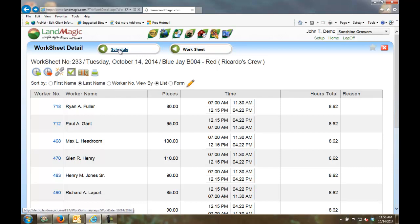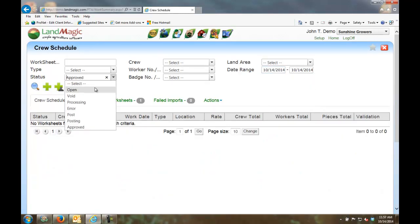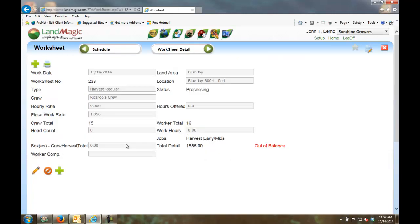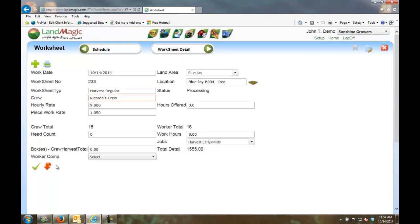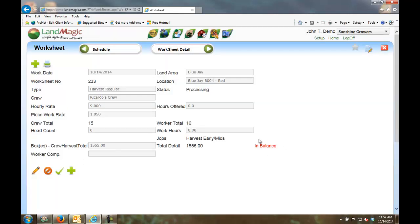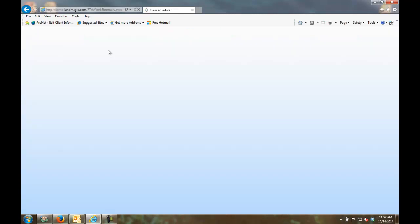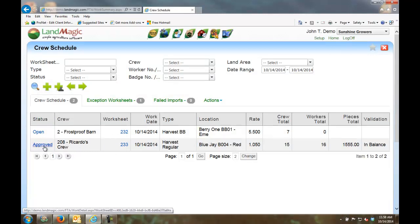Looking at the crew schedule for the 14th, Ricardo's crew is now visible — harvesting, with 16 workers, paying $1.05 per piece. The worksheet is in processing status, but notice it's out of balance. The office or crew leader needs to balance the detailed pieces from individual workers against the crew total. Once balanced, I can approve the worksheet. Going back to the schedule, Ricardo's crew worksheet is now in approved status and in balance — ready for payroll.